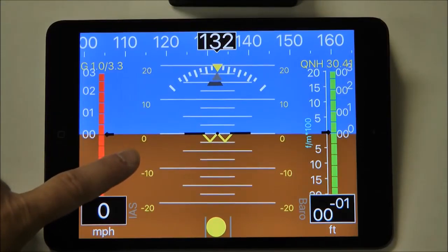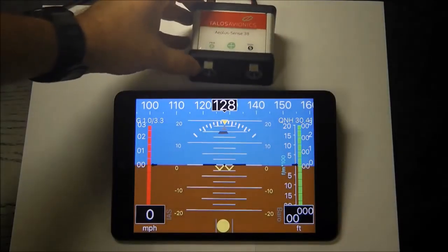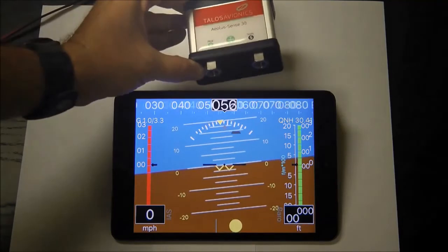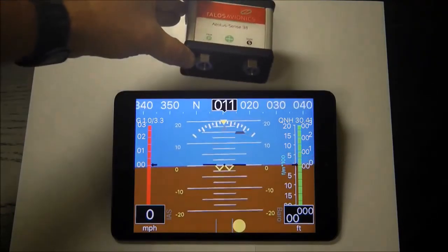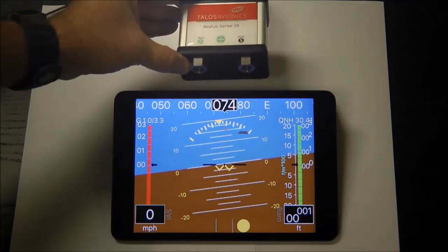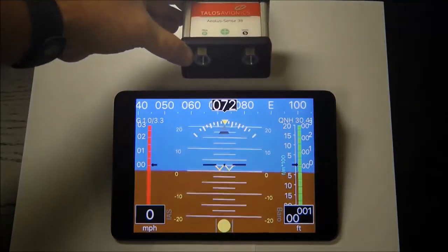There are other electronic flight information display systems on the market that provide similar functionality. We are happy to share this unit from Talos Aviation as we found that the value and price are exceptional, and the local distributor was very kind in taking the time to share his product and expertise with us.